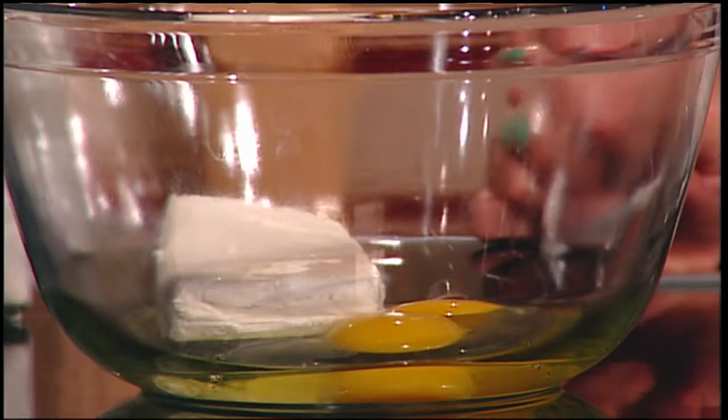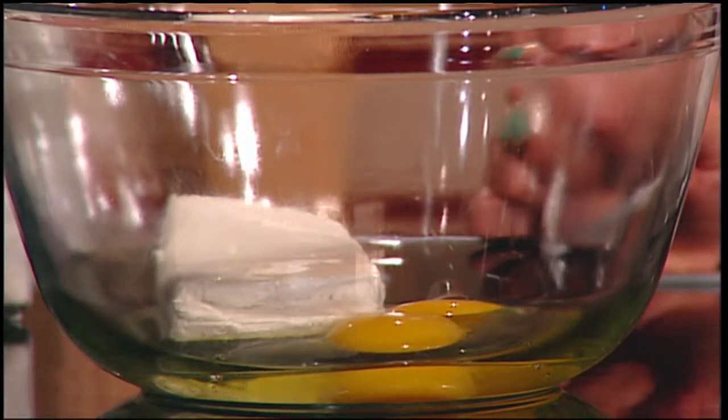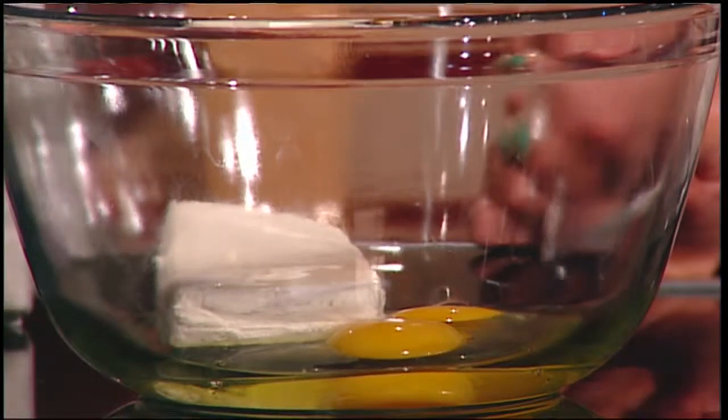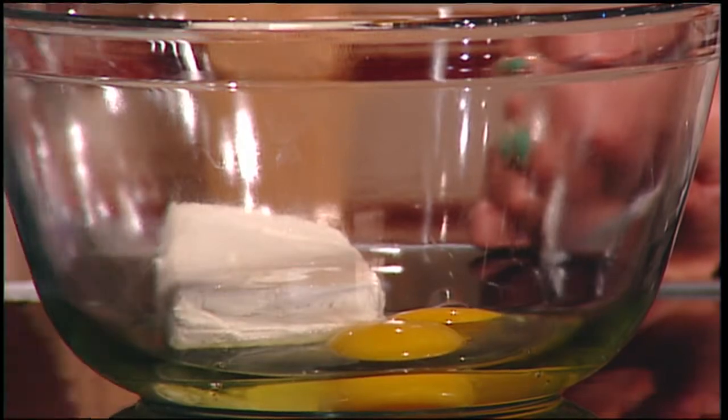So you start with — this is the only fattening part — a full-fat cream cheese block. You can't do the fat-free, and I think it's because you need the fat to actually make it congeal together. It's an eight-ounce full-fat cream cheese block and two eggs, so you can whip that up.